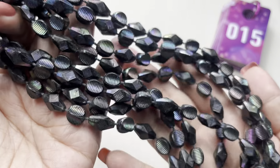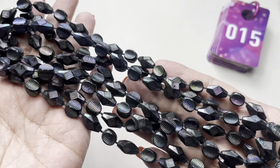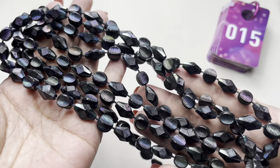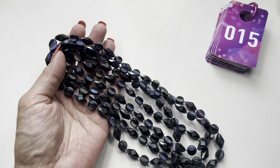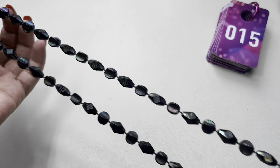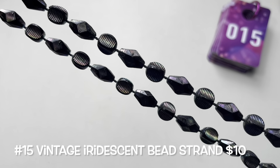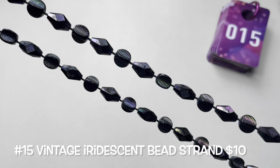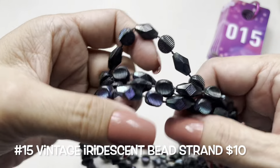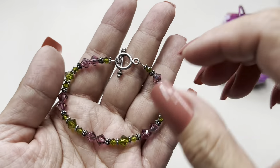Next up we have this infinity strand — it's really a fun vintage necklace. It is hand knotted with all these fun shapes in an iridescent dark purple-blue color. This one measures in at 68 inches total with a 34-inch drop. This here is going to be item number 15.